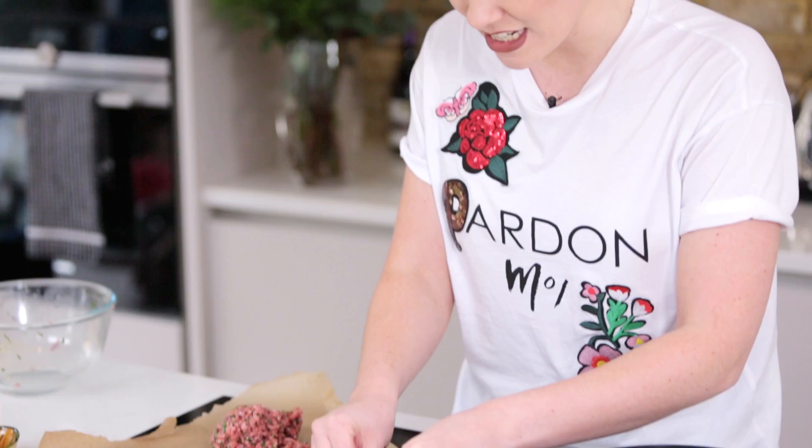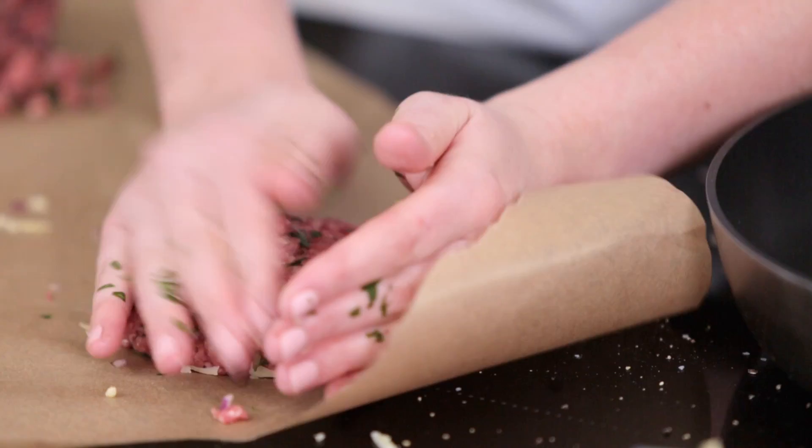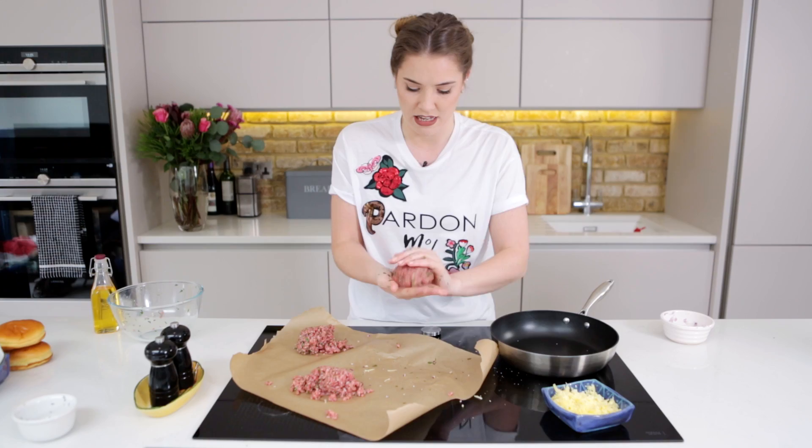Take a big wedge of grated cheese — grated cheese is going to help it melt down a lot quicker. Stick that right in the centre, then over the top use your remaining piece of burger, press it over, flatten it, then pick it up and just cement it back together. And there you go — so simple! It looks just like a normal beef burger but you cut into that and you're going to get a gorgeous oozy cheesy surprise.